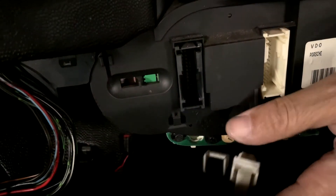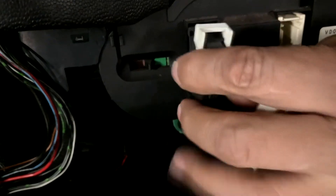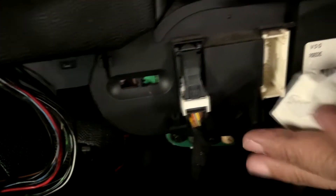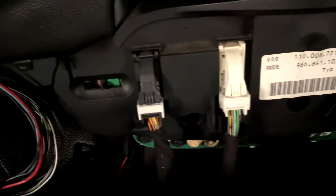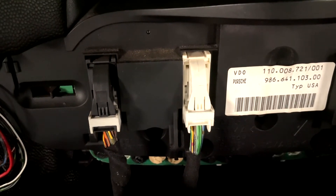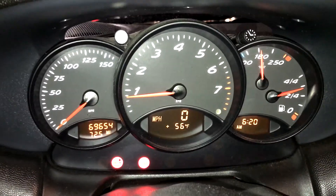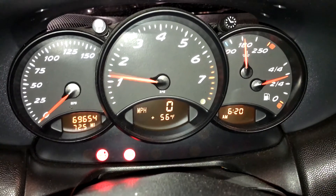Now you can replace your bulbs. If you're finished, just do the opposite of how you removed it — install your harness. Once you've got everything back in, do your light check. And hey, looky there — we have more data to look at.